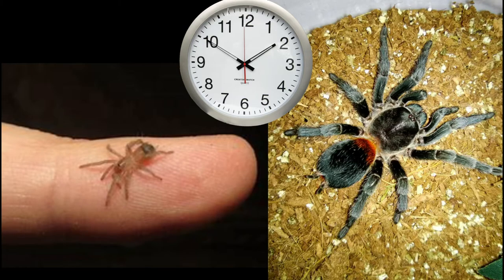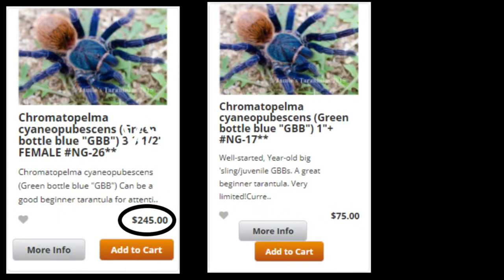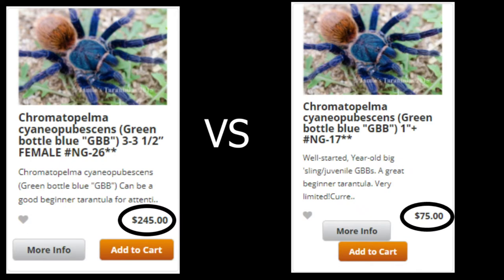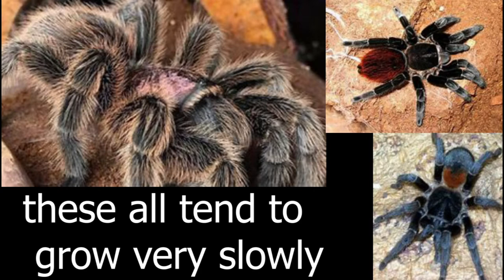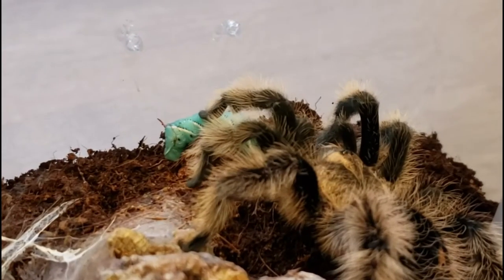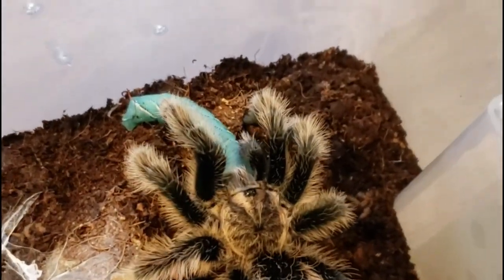Some of the main reasons starting out with a sling may be better for a lot of people is because adult tarantulas can be extremely expensive, and it's also really fun to watch a spider grow throughout the years. Some slow growing tarantula genus can take an extremely long time to grow, sometimes like 10 years, which is crazy. This also means that these tarantulas tend to live a very long time.